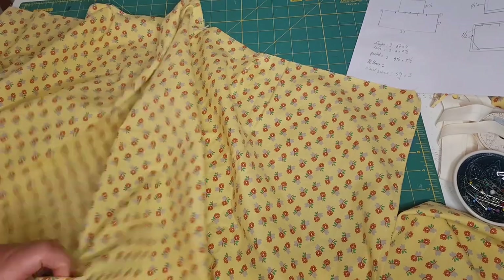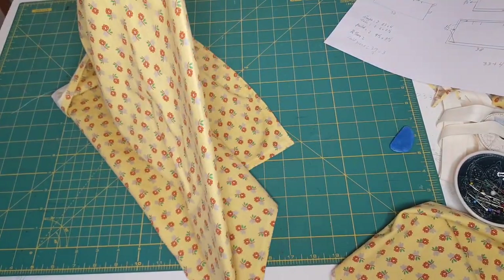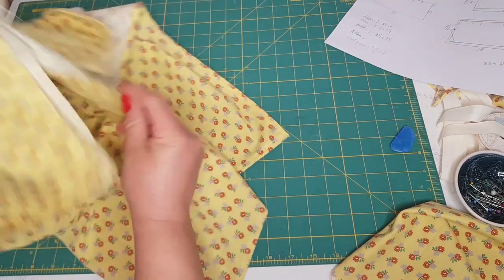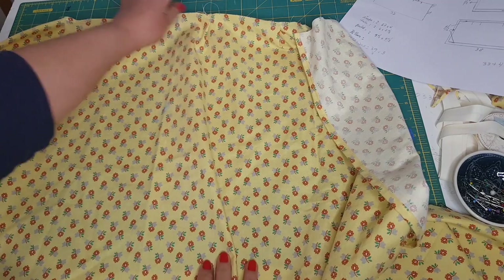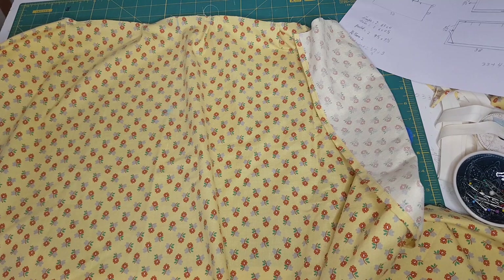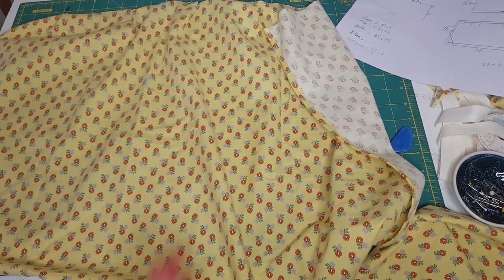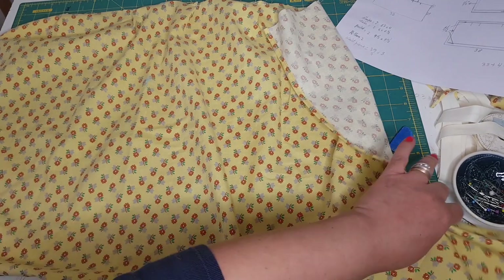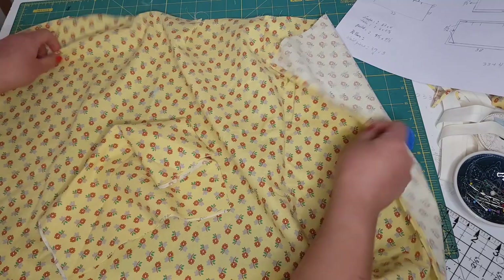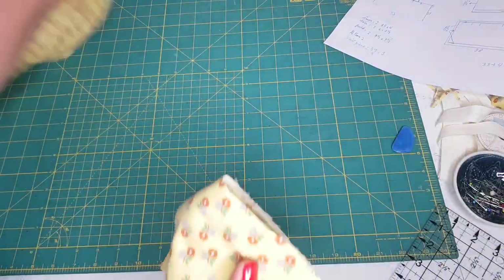I also folded the fabric in half and measured from the top down about six and a half inches, because that's where I want to position the pocket. You can change that depending on your height or your preference. You can pin the cloth around your waist and position your fabric pieces until you're happy with the location of the pocket. I have here two pieces for the pocket.